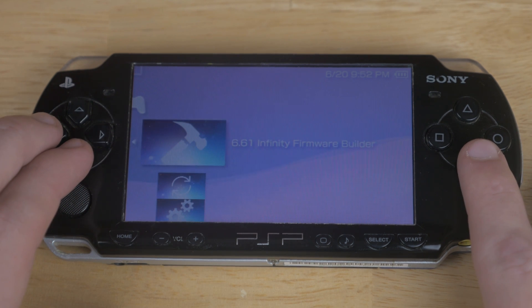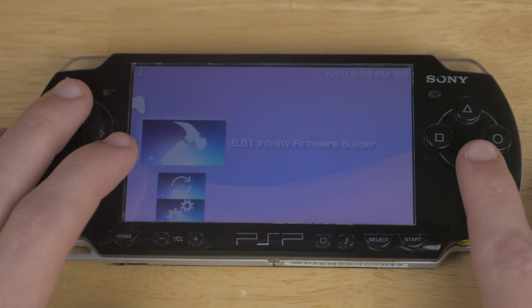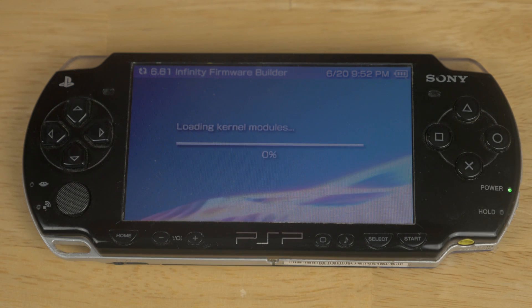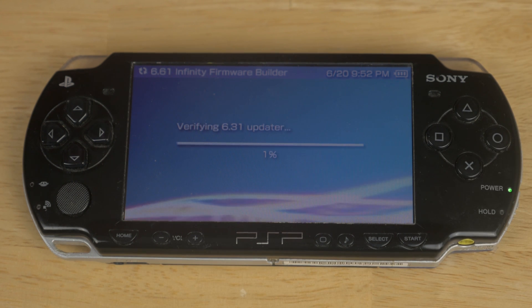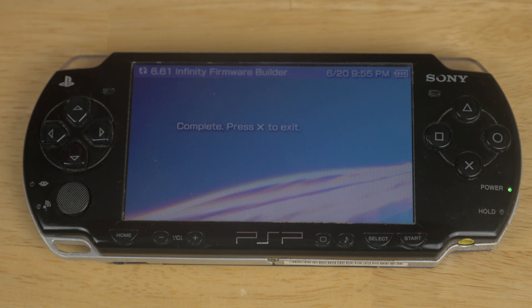Let's make our way back to the memory stick under the game tab and we're going to go ahead and run the 6.61 Infinity Firmware Builder. What this is doing is it's building a hybrid of 6.61 and 6.31, and it's creating a file for us that we're going to be able to use to actually install the firmware. So once this is finished you're going to want to take your PSP back to your computer and we're going to grab a file.